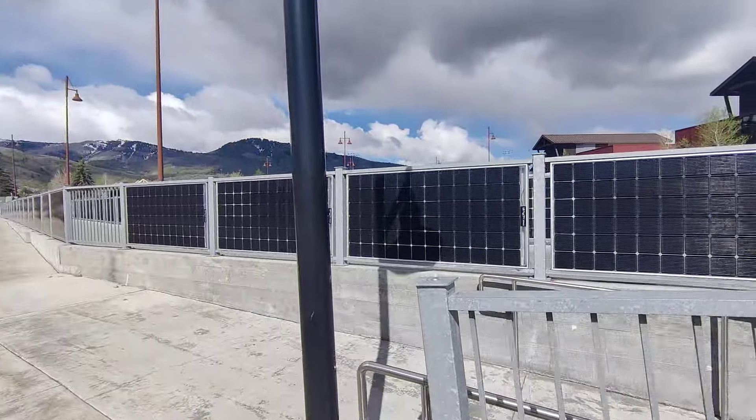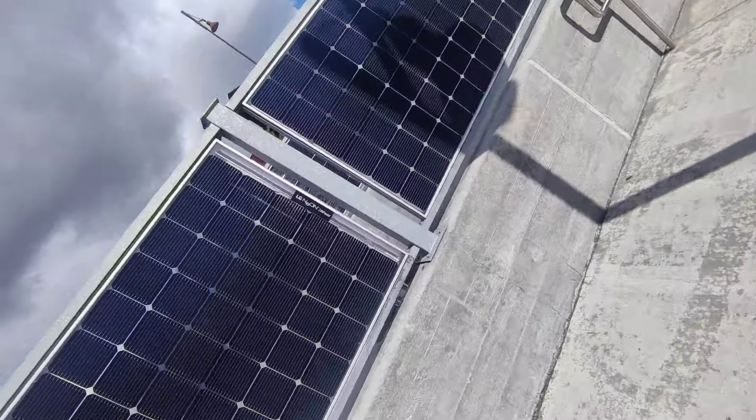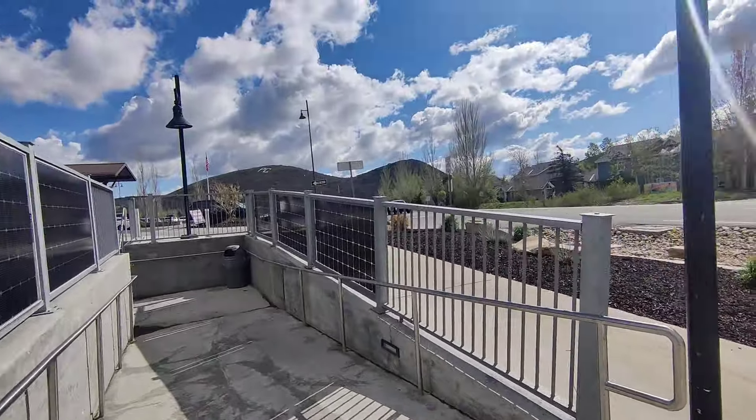This is long, and the brand is LG Neon Bifacial — bifacial too, so it captures on both sides.